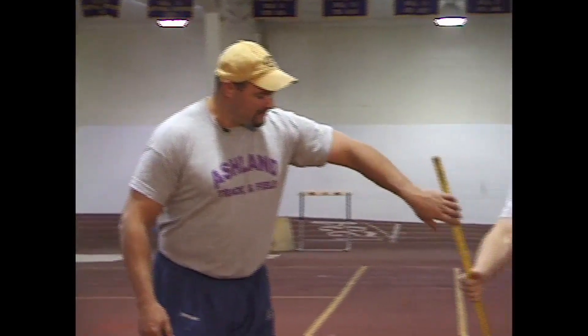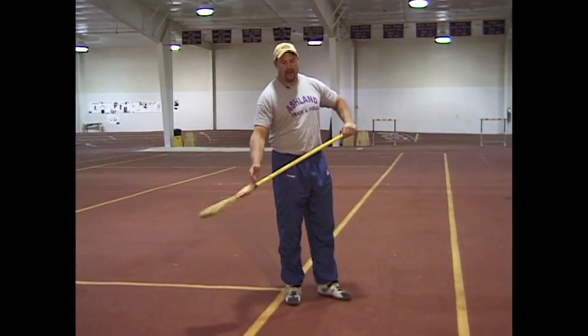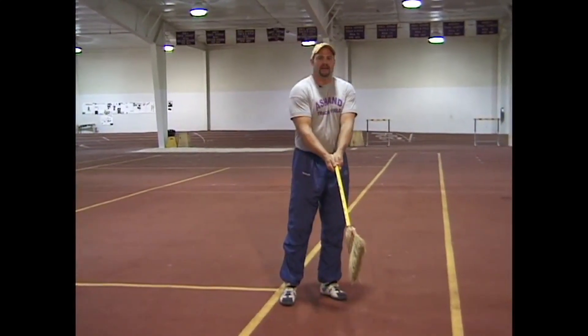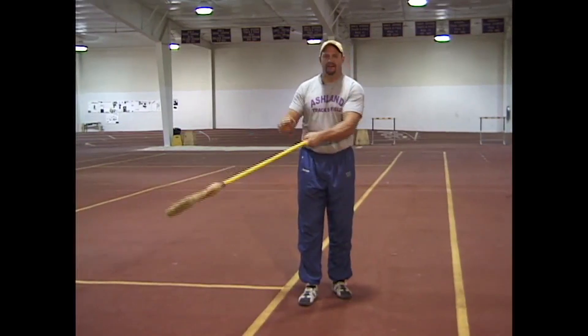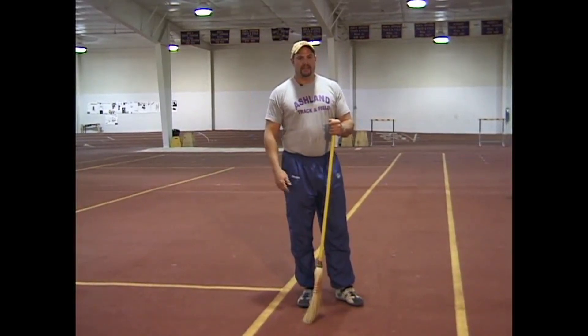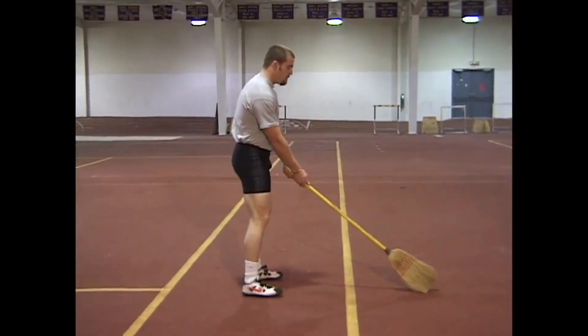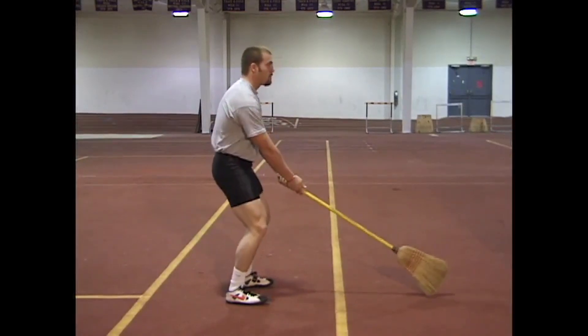Before we move to the intermediate drills, we're going to talk about slowing things down so you can actually see what happens. Here's your key to technique: the $6 house variety broom. Some people who do clinics use a golf club, some people just use a pole cut off at the end. If I were to try to hold the hammer, the wire and ball would fall down and I wouldn't have a chance to stop at the positions. So we want Jake to put the hammer broom in his hand. His feet are both facing me, both square to zero.